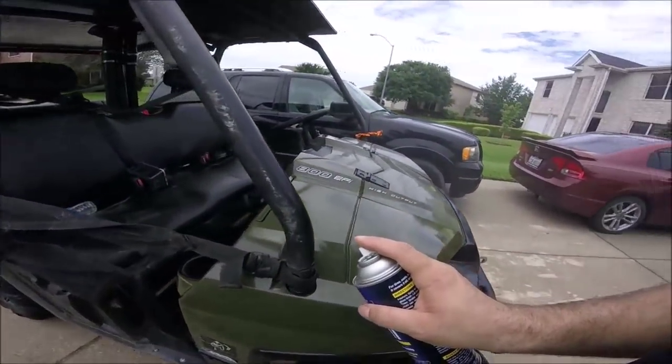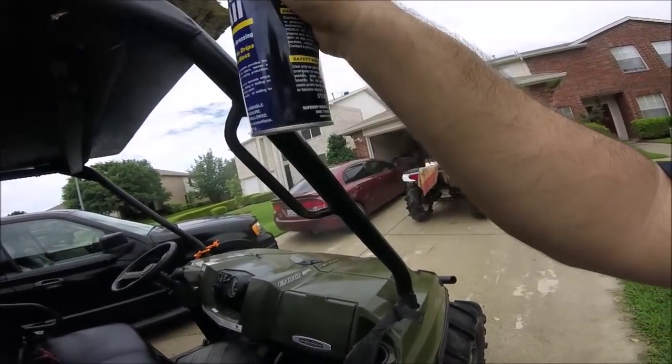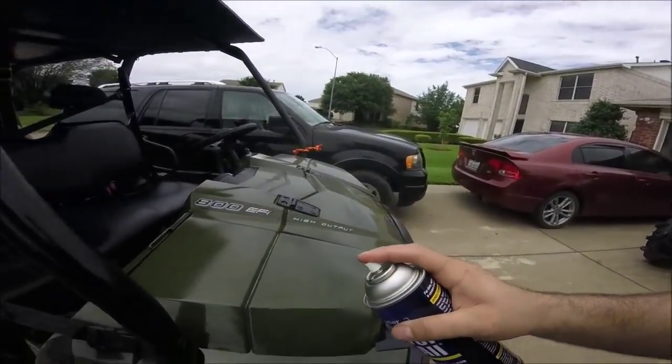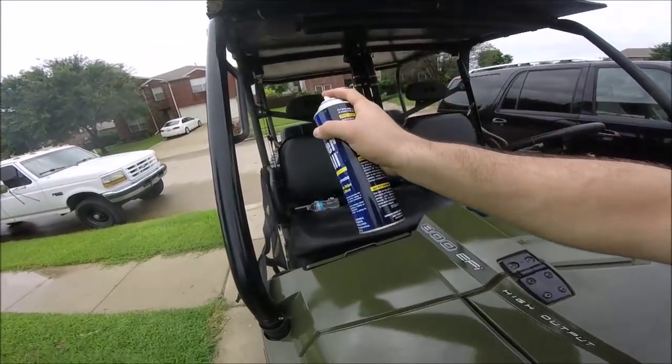These black parts — the roll cage is black too. It's hard to get clean even after scrubbing and everything else. But this stuff here makes it black as night.